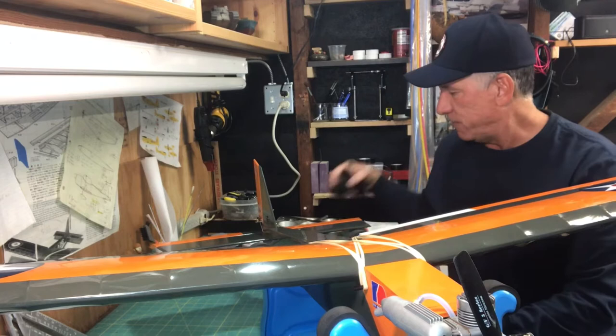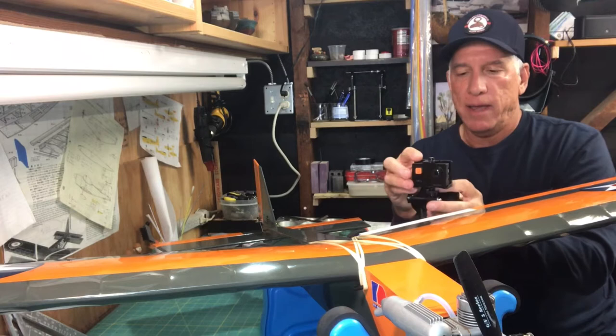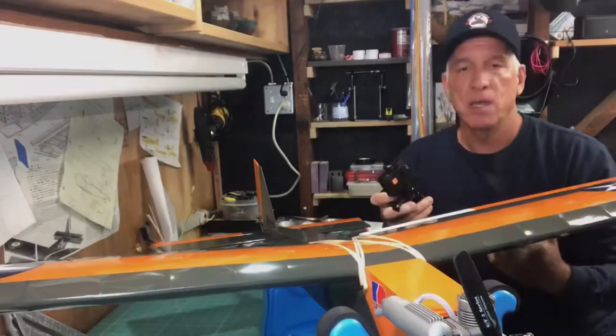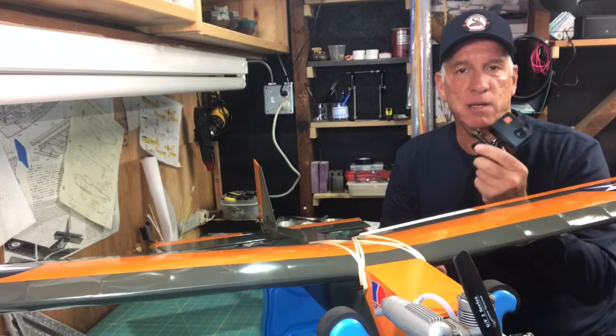I did have one problem — the way I videotaped the flights. I have this sport cam, similar to a GoPro, that mounts on top of your head. The problem is that after the flights I realized the camera was pointing a little too high, so a lot of the footage had the plane flying just below the view of the camera, which really bummed me out. Also, the plane is small, so once it gets out there doing laps it's really too small to be picked up by the camera anyway.